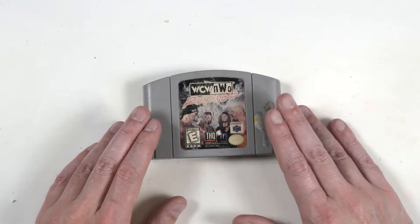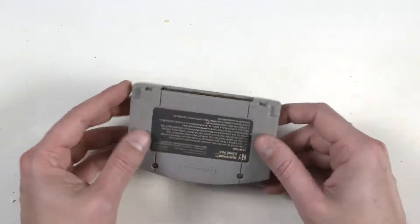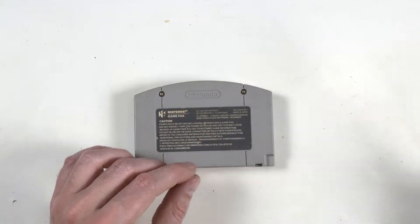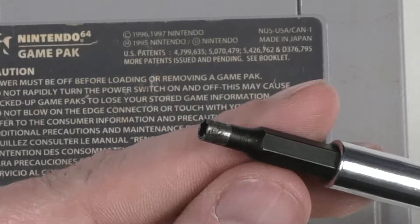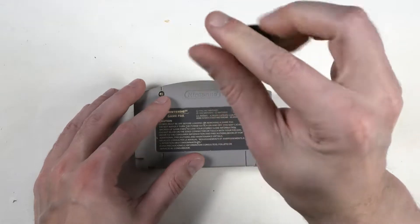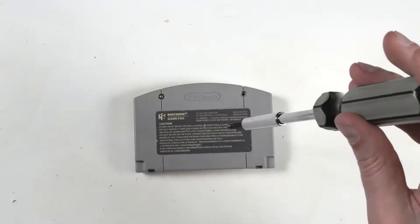Today we're going to replace a battery in an N64 game that's frankly seen better days — a little beat up. But this is the only N64 game I have that has a battery. Like all Nintendo cartridges, you use the small game bit to get it open. Undo the game bit screws and set them aside.